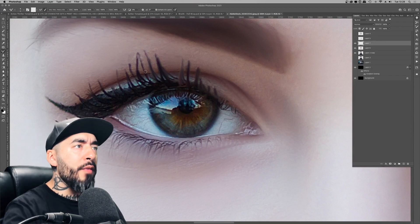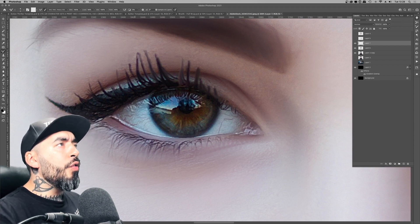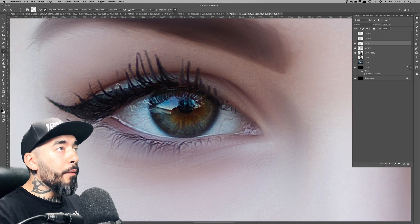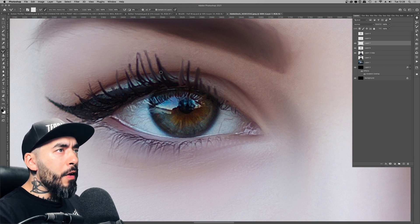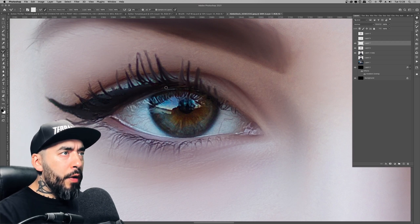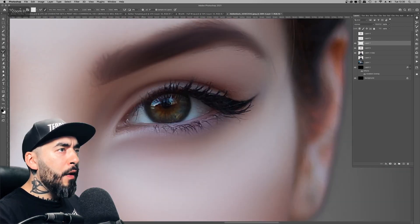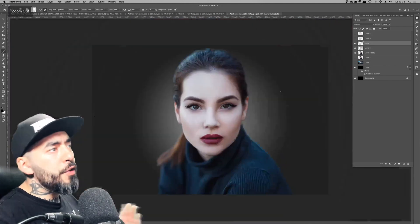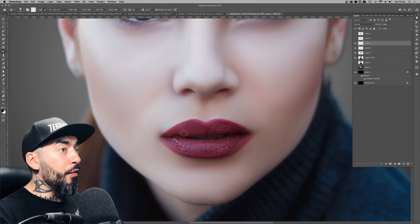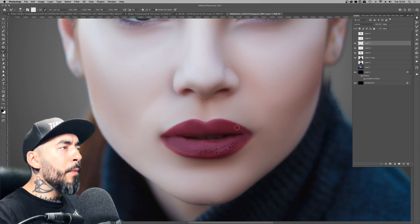I finally reached a stage where I was actually quite happy with how it was going. For the smaller, sharper details, I mixed things up a bit — I went to Very Wet Heavy Mix on the dropdown for the Mixer Brush and started tweaking the eyelashes. The brush was made smaller for this finicky area. I was using the Cintiq 13 HD, and I've literally just started using a graphics tablet, so I'm 100% new to this.